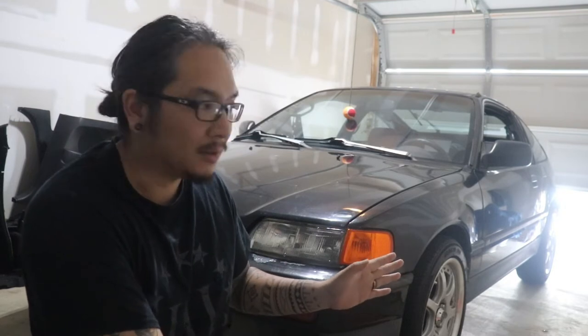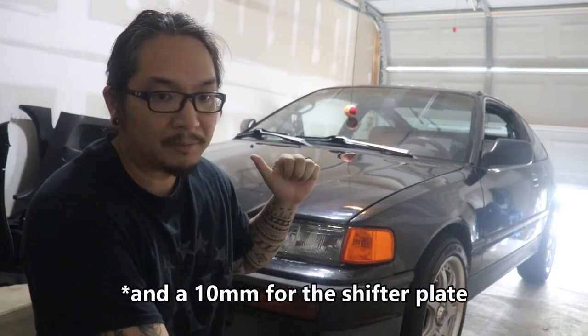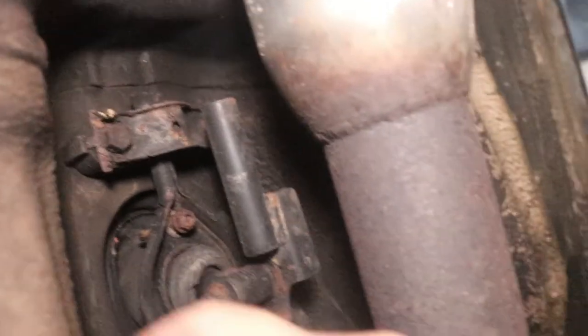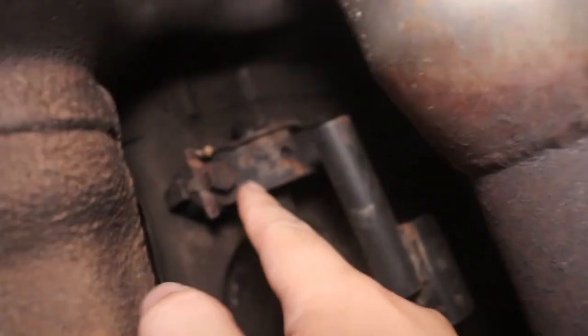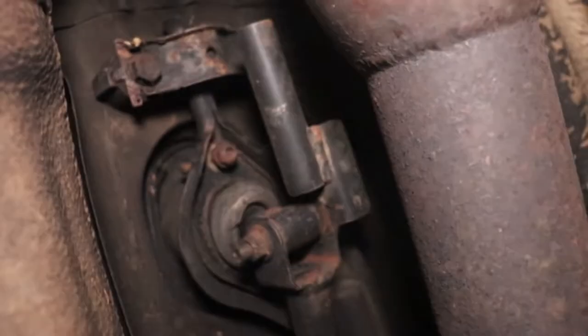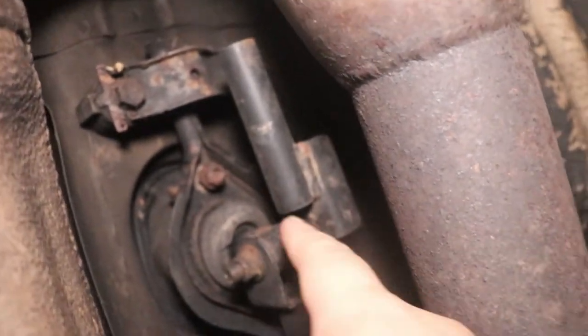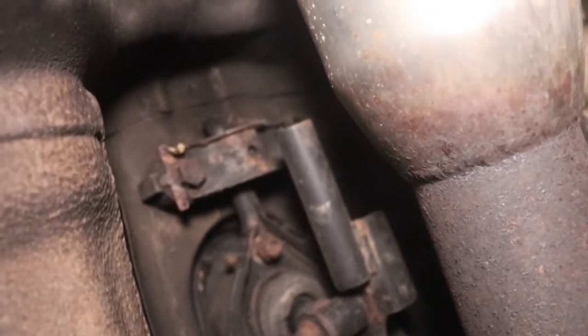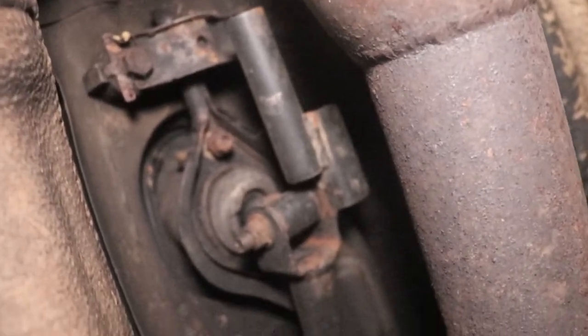I'm probably just going to lift the driver's side and crawl under there. You really just need a 12mm socket to unbolt the shifter linkages from the car. Under the car there's the exhaust pipe, and you need to get to this bolt, and there's one right next to it to lay down the whole shifter bar. No place to record under there, so I'll just skip forward.